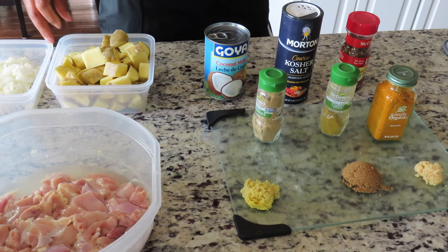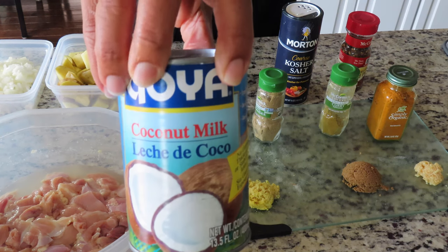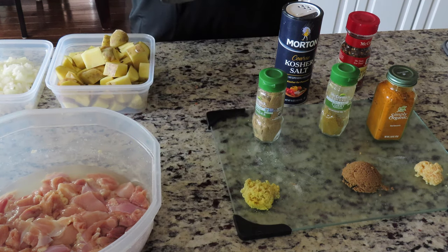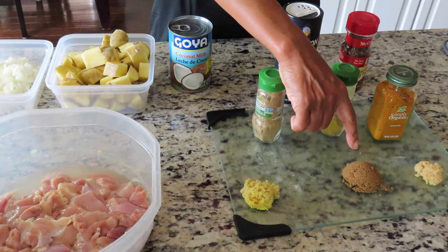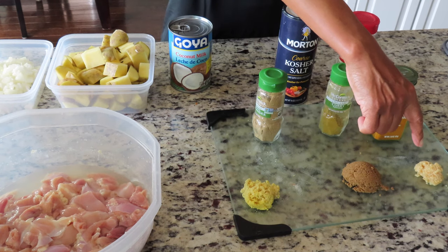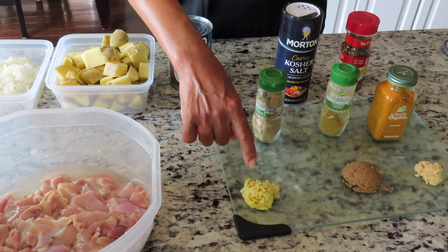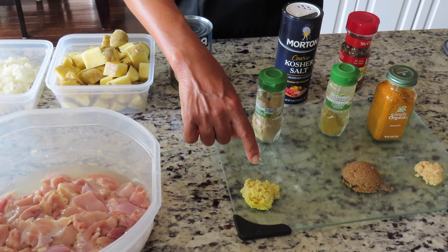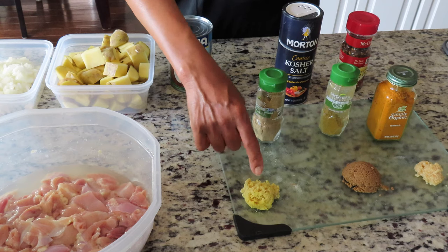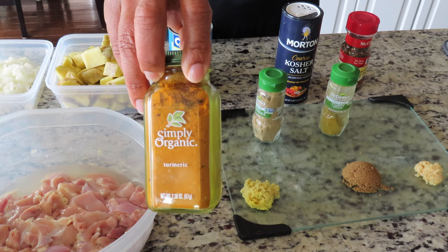You also need 13.5 ounces of coconut milk. You need two tablespoons of brown sugar, two teaspoons of minced garlic, one tablespoon of fresh ground ginger. You'll need one teaspoon of ground turmeric.